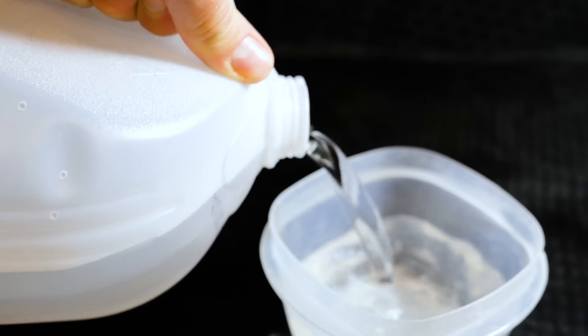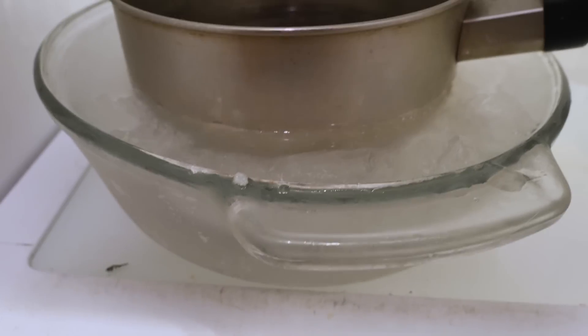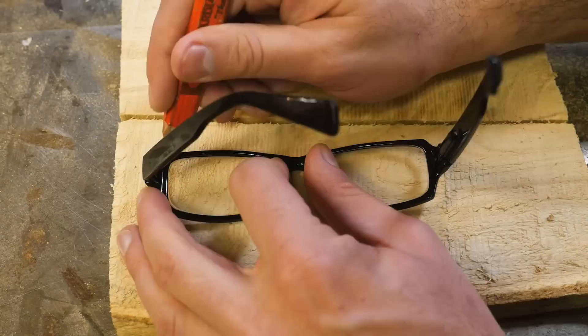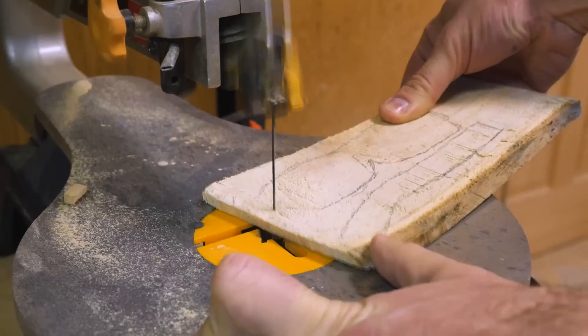For making clear ice, I'm going to attempt a variety of different methods: using distilled water so there are no impurities, boiling it multiple times to remove any air bubbles, various shapes and molds, and a couple of techniques to make it freeze in a specific direction. While I let those freeze, I also wanted to try a different type of vision correction that a few people mentioned in the comments: pinhole glasses.